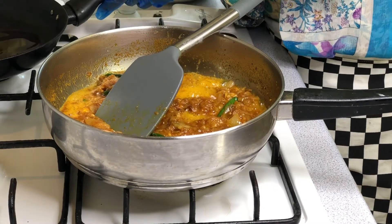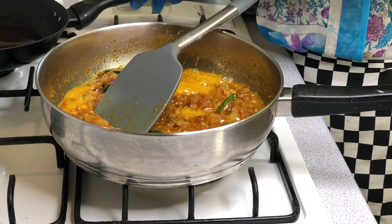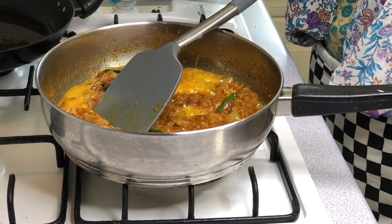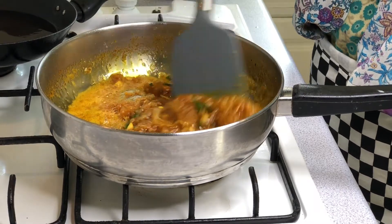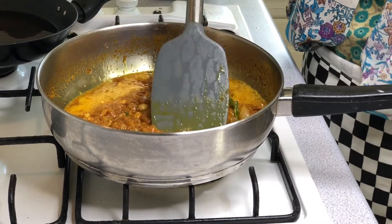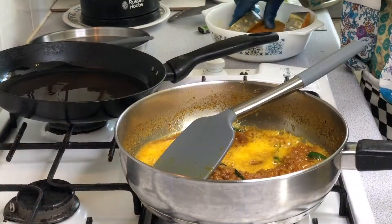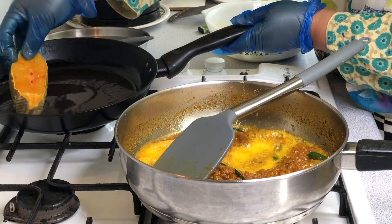Let's heat the oil in the pan and fry it. When you cook the oil, you can add the other ingredients to the oil.